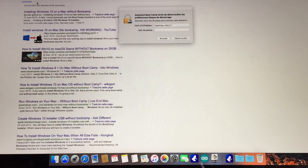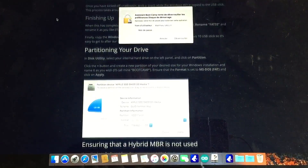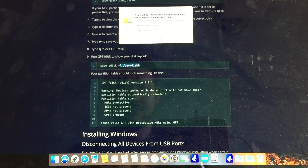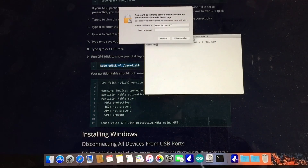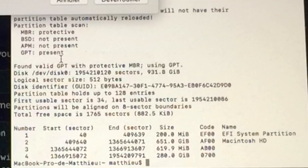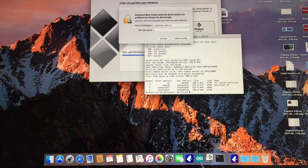This part is optional on this model. If you see the words 'protective MBR', you're good to go. Otherwise, you can convert it using GPT-F disk. You will find the link of a tutorial in the description.